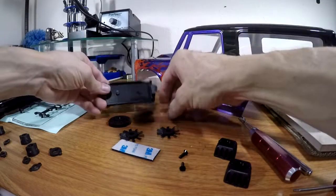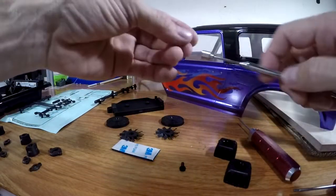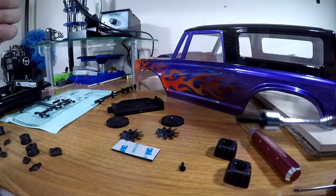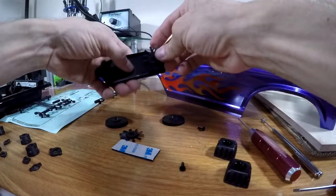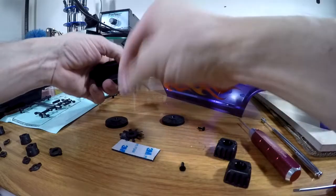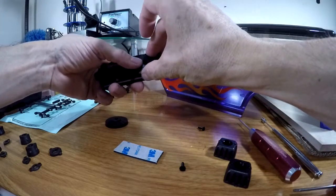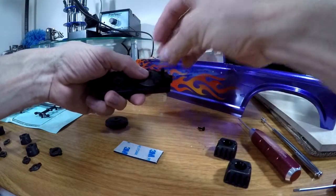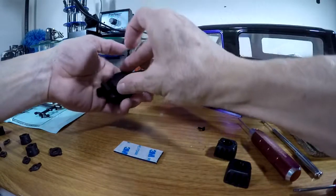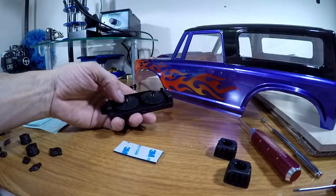Okay, so next we're going to get the radiator with the fans on it, and you'll be using the M3 by 10 millimeter screw. Your fans will go on here and here, the cover goes on it, and the screw goes inside there. I'll twist these on and be right back.